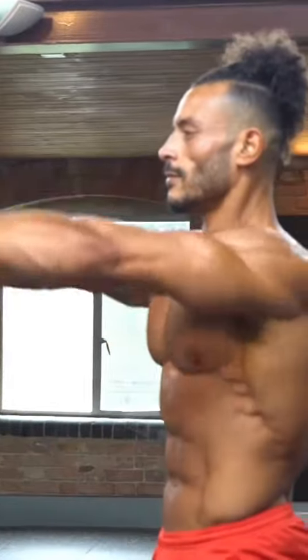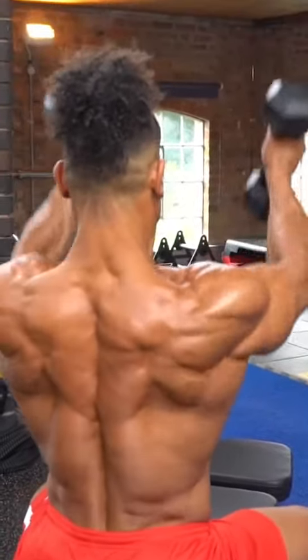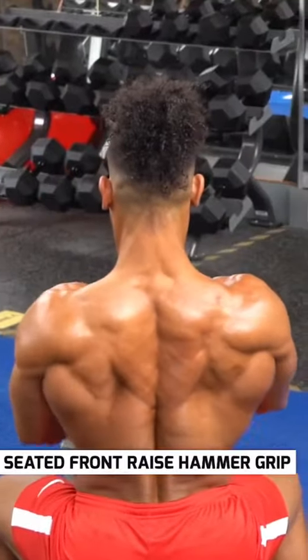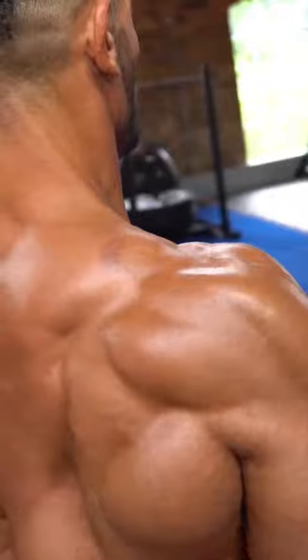Dumbbell front raise is a popular exercise for front and middle delts, but it's often forgotten that you can change the grip. This version uses a hammer grip, hitting the shoulder muscles from a different angle.